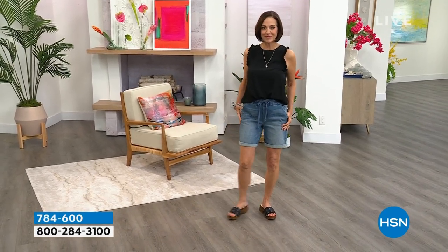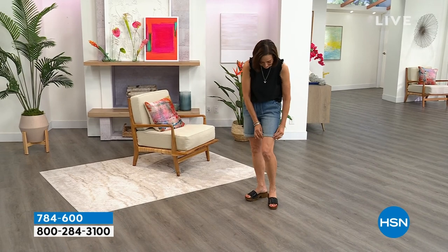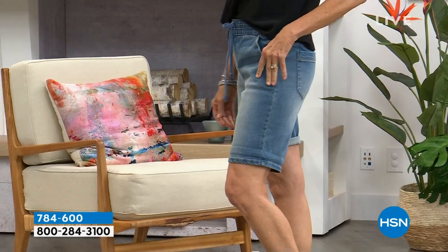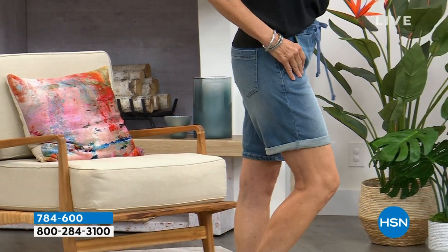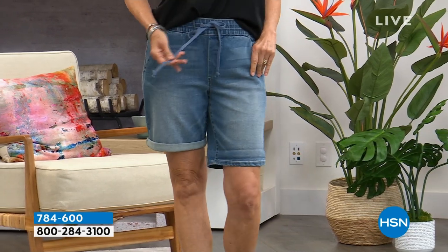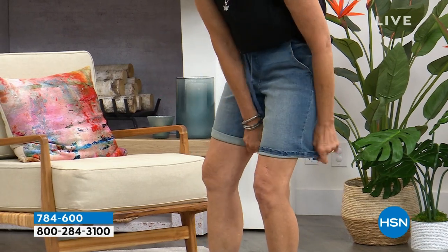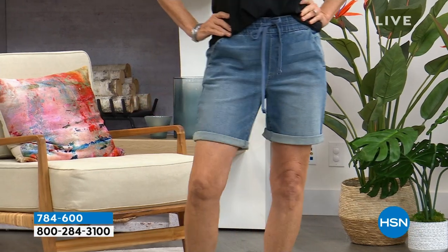Donna is rocking her shorts from Democracy. What's really great is that you're in control of the length. When you have it cuffed up, it's seven inches in length. If you uncuff it, it's nine inches in length. And if you only want to do one cuff, it's eight inches in length. See how much cover she gives? For me, it covers at that thigh zone. I like to get past the thighs and then I feel good to show my legs. Those are coming up — functional drawstring, several colors, and the price is slashed in half for you.